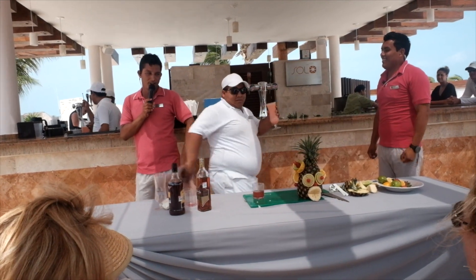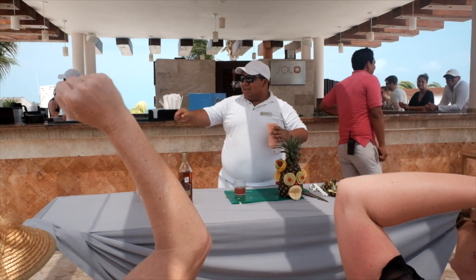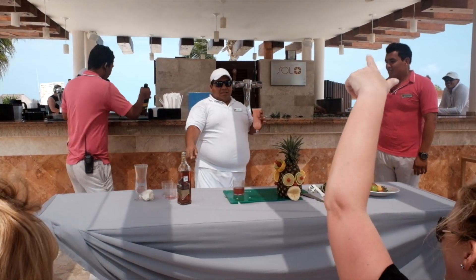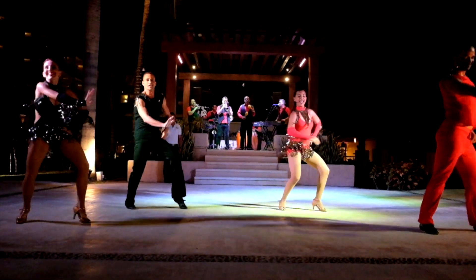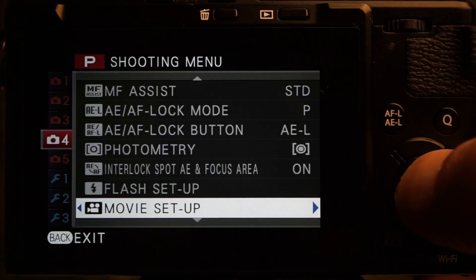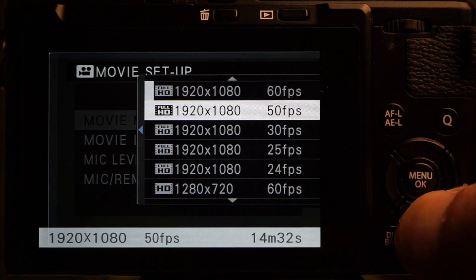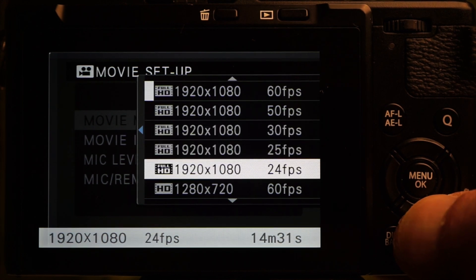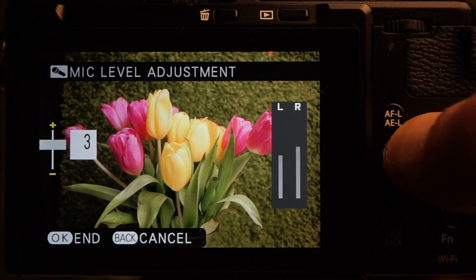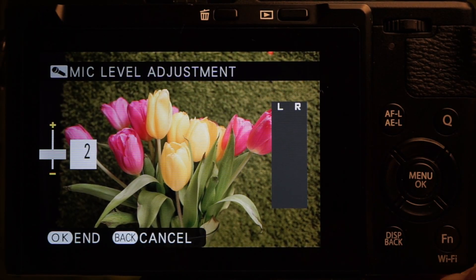Movie mode turns out to be a bit of an afterthought, although what's here works well — particularly as you can record video with film emulations like Chrome and black and white. Just press the video button to record; shutter, aperture, and EV can all be adjusted while recording. 1080 and 720 are available in NTSC, PAL, and cinema frame rates from 24 to 60fps. Movie ISO is independent and set in the menu. There's a four-step audio level adjustment, though the meter doesn't appear while recording.